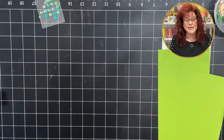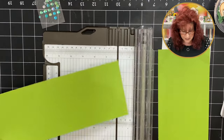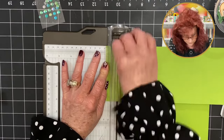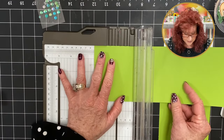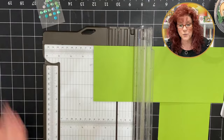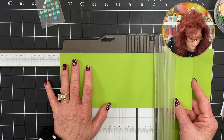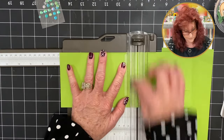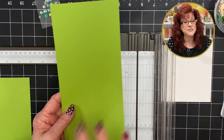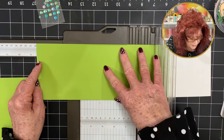We're going to keep our trimmer because we need to make some score lines on this long piece. Turn it long ways and score at 1 inch, 2 inches, and 6½ inches. If you're working with a Stampin' Up trimmer you're going to have to extend your arm because we're scoring at 6½. Now take the extra piece — this time it needs to be 8½.